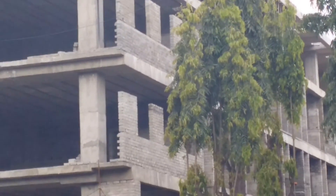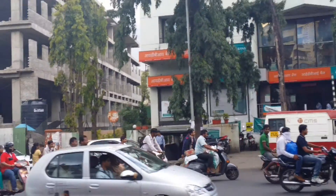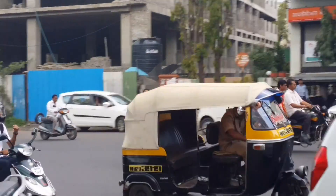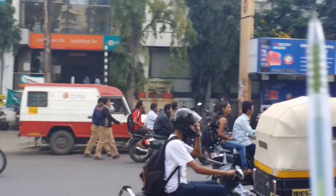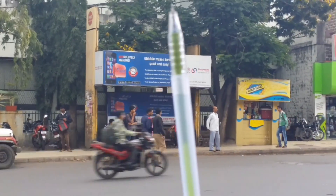What I'll try and do now is focus it on my hand. We are currently at 2x zoom, and I have asked my crew member to come and hold a pen. Let us see if it can focus on it.